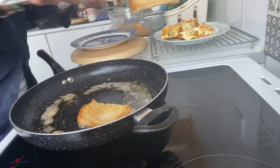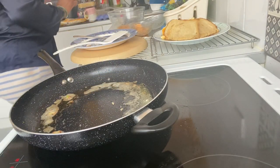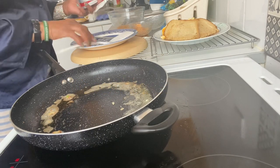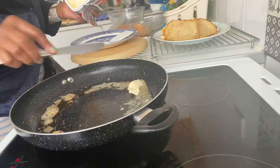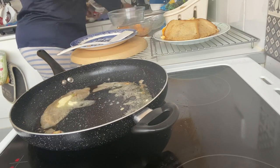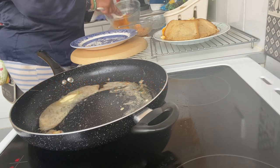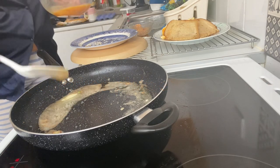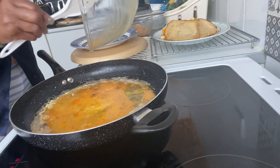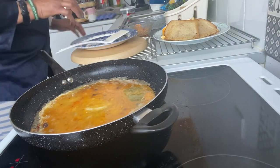The bread is ready — can you see? Everything is fried with Lupa butter. The bread is ready. There's another method I want to take you guys through.